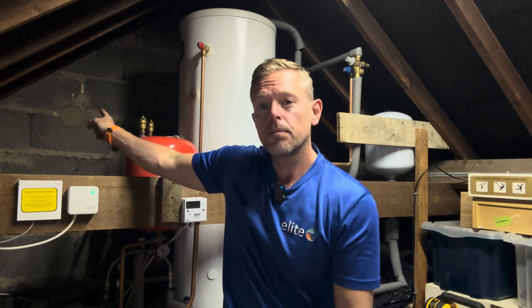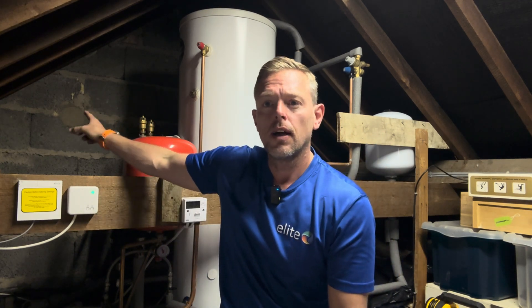Okay, so here I am at the property. We have got a Grant twin fan 13 kilowatt heat pump outside. The house is primarily built in 1970, 150 square metres, we've got brick, cavity wall and breeze block, so the U-values are going to be about 0.46 - not too bad insulation at all. So without doing the heat loss, I'm going to guess probably about a 9 kilowatt heat loss for this property. We're going to do the heat loss and see what the actual figures are.